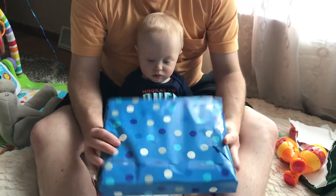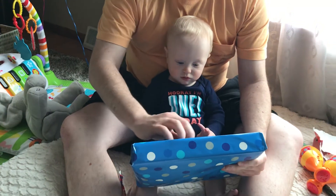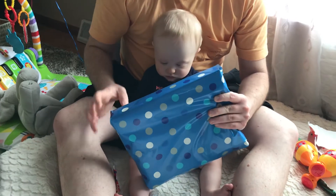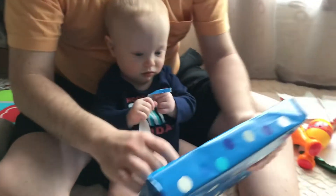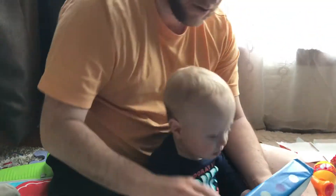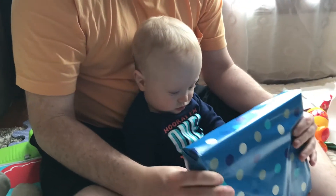What about this? See if he'll rip it. There you go — put your little hand, put your hand on it. There you go, grab it. There you go. Almost. Little piece — right here, right here. Put your hand on it. There you go, grab it. There you go.